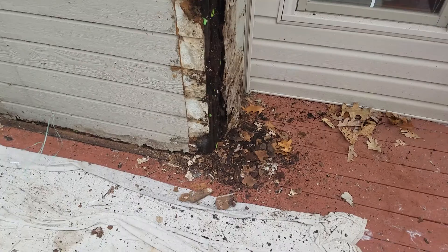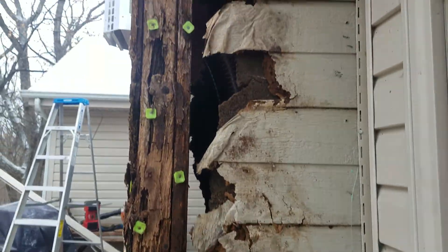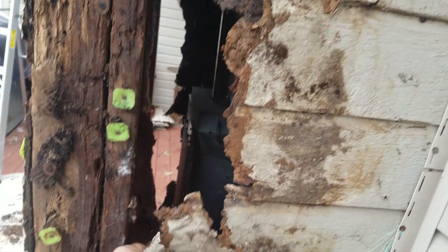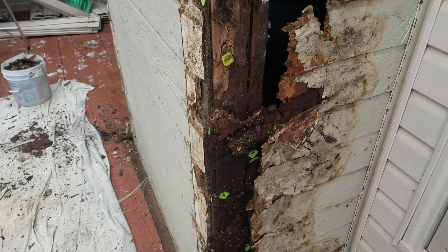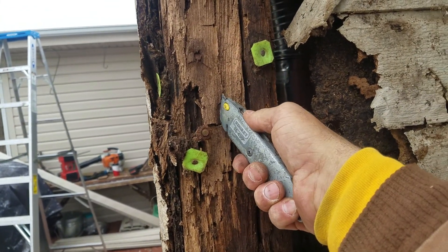They said when they were putting it in that everything was rotten on the inside — and as we can see, they were not joking around. This is slightly rotted, just a little bit. We're going to take these corners off. Let's see what happens in this corner — whoa.